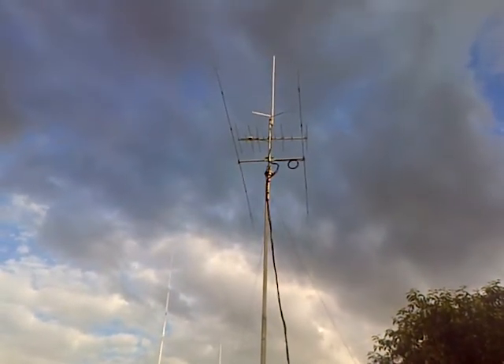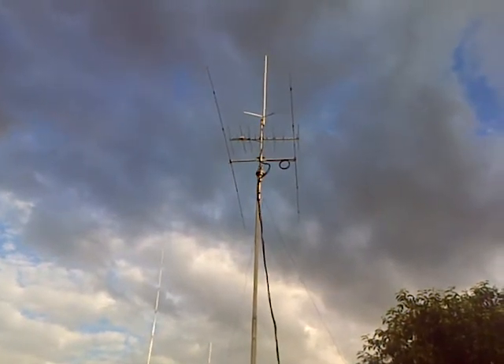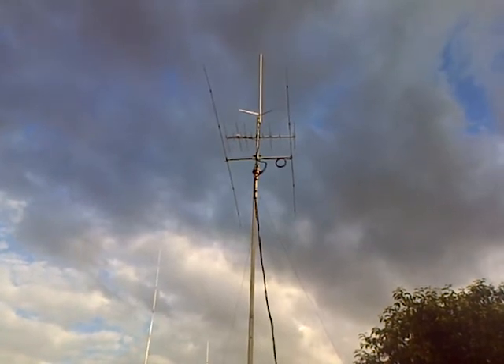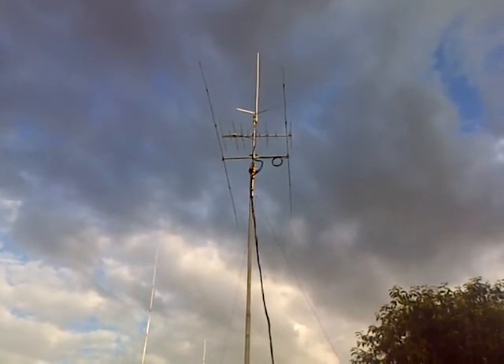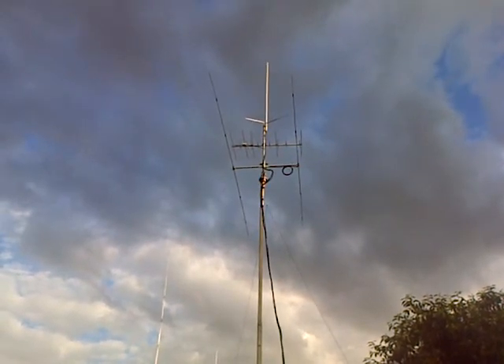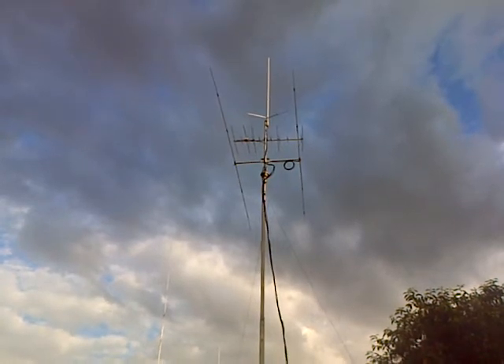Once I sorted the SWR out, it works. I worked Brazil on it — the station was about 6 S-points from Brazil, and when I turned the beam in the opposite direction he went down to 1 S-point. Turned it back round and he went up to 5 or 6 S-points again. So I know I've got directivity there and I'm not just guessing it was a fluke.